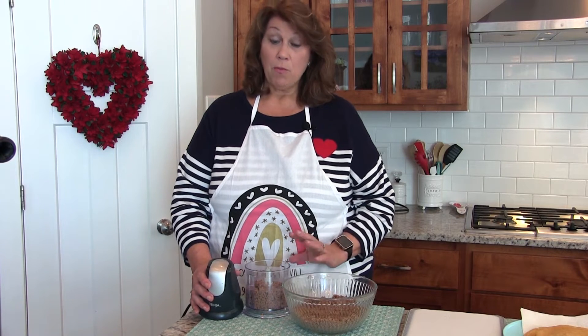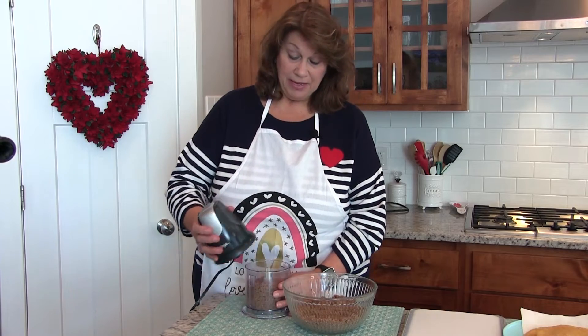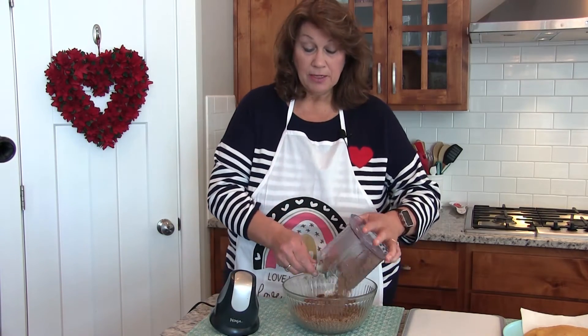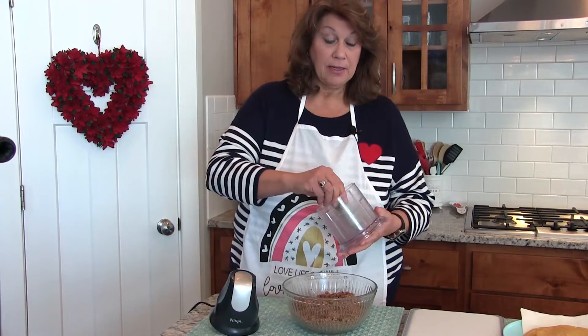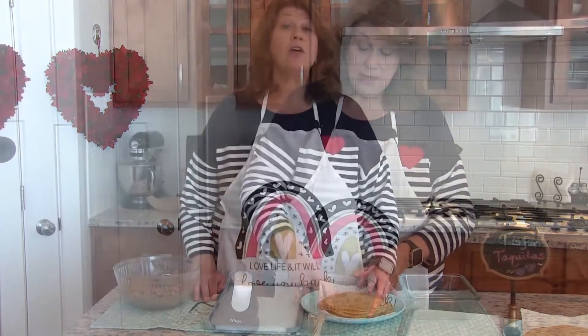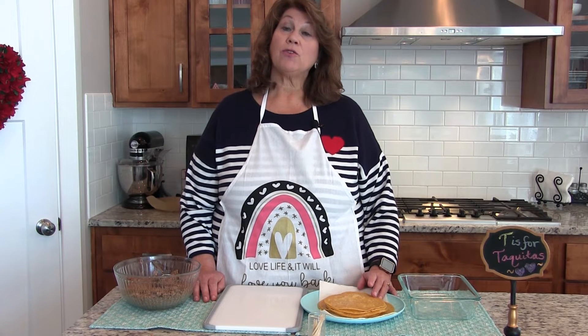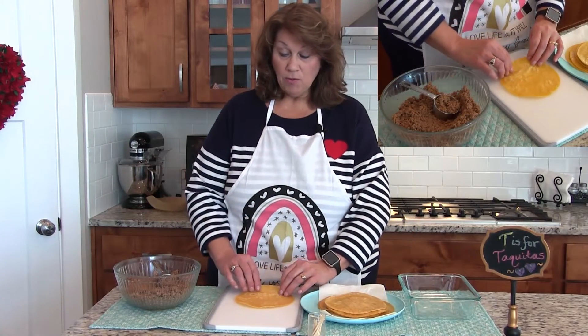If you would like your meat more finely chopped than the big chopper did, you can use a small Ninja — I really love it because it does a good job. Next, place about three tablespoons of vegetable oil in a frying pan, heat it up, and cook the tortillas for about three seconds on each side. Now we're ready to roll them.